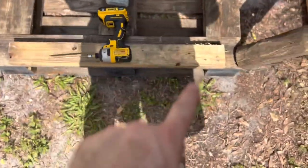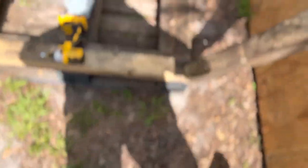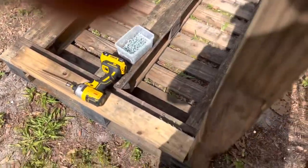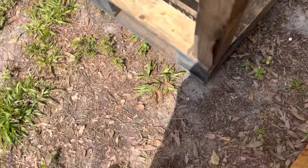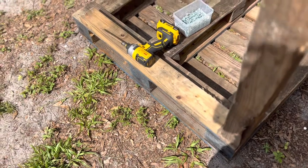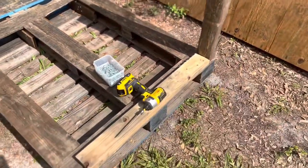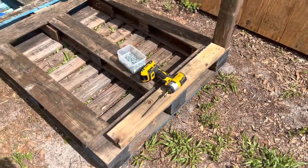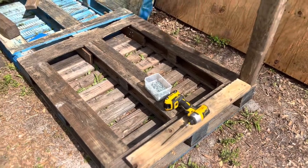I've got these 4x4s cut down and cleaned up so they should be flush now. I changed the way we're gonna do this — I put a 2x4 on the bottom and we're gonna screw in from the back side with a 6-inch screw, which should fasten these in nice and tight. Then we'll throw a diagonal support beam from here down to there, which should give us plenty of support on the legs. I'm gonna go ahead and get the first two legs attached and we'll run the camera for that.